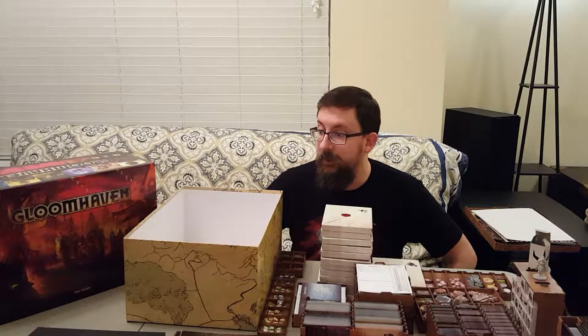Hey everybody, I'm gonna be doing a reverse unboxing of my copy of Gloomhaven. It's a board game I've been pretty hyped about for a while. We actually finally just played our first session of it last night and had a lot of fun. It's a pretty impressive game.